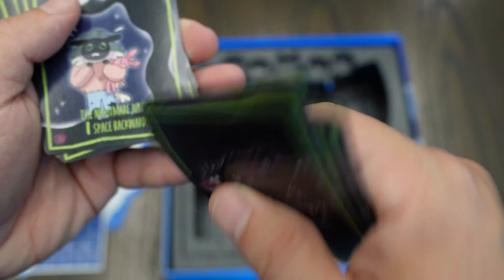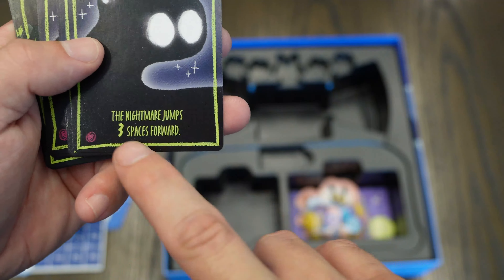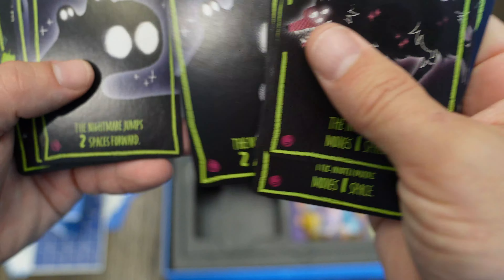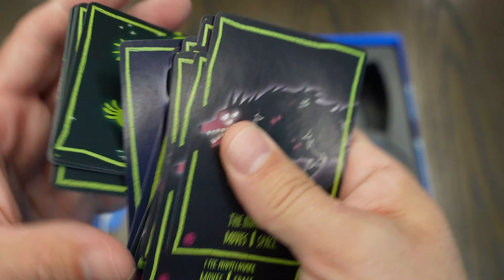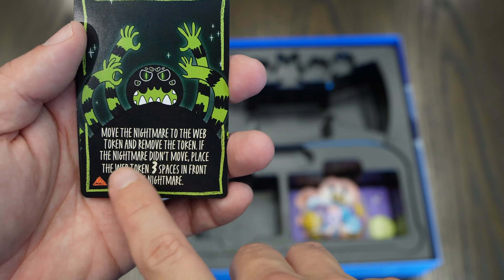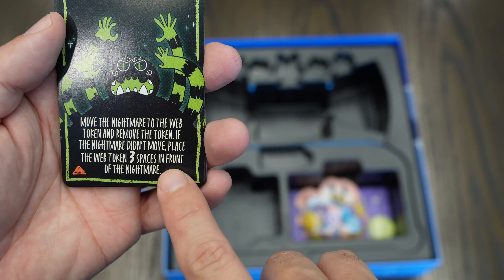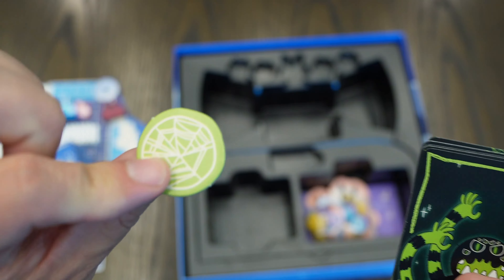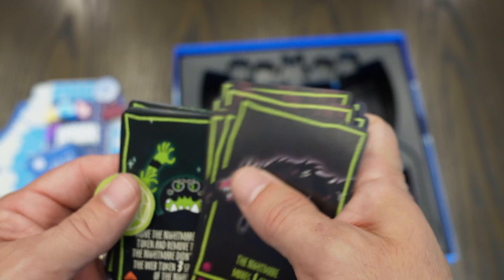You get one nightmare card set where the nightmare jumps three spaces forward, two spaces forward, or one space forward. You also get another set that reads: 'Move the nightmare to the web token and remove the token; if the nightmare doesn't move, place the web token three spaces in front of the nightmare.' The web token is a separate piece that also comes in the game and is specific to this nightmare variant.